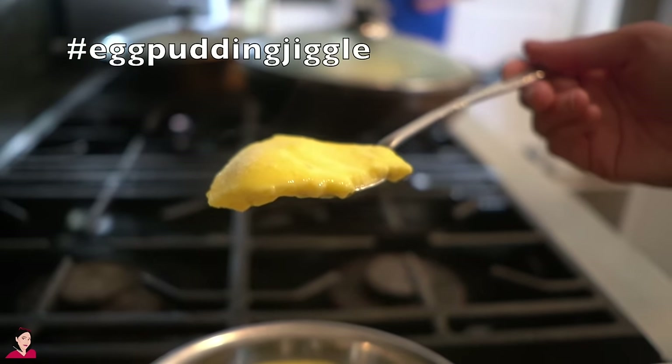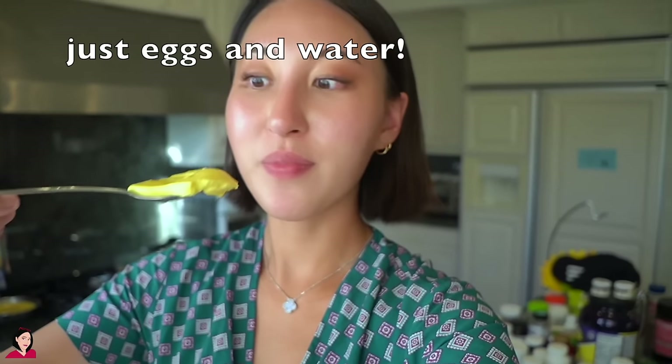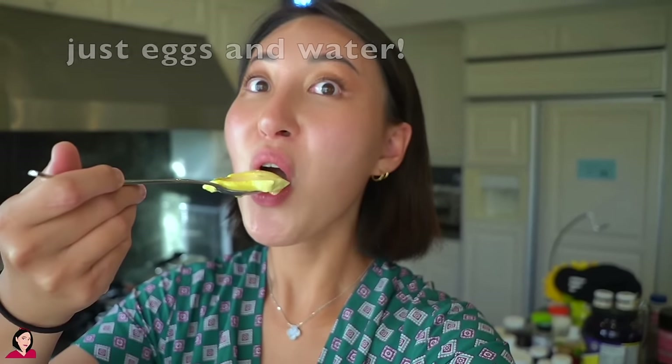Let's give it a try. Seriously, so fragrant and there's nothing but egg and water, guys. This is my easy version. Oh my god. My childhood — so freaking good.